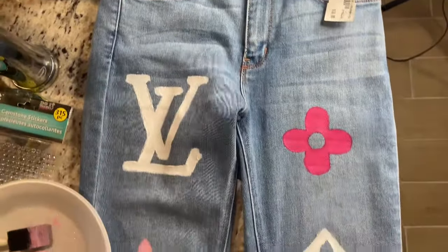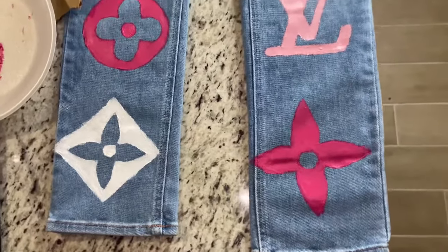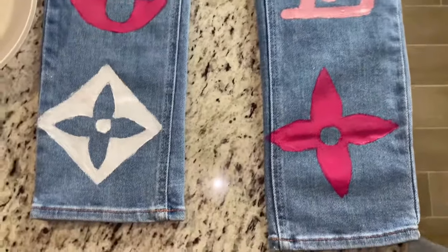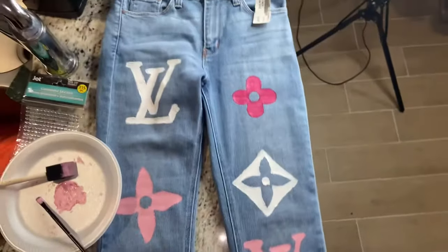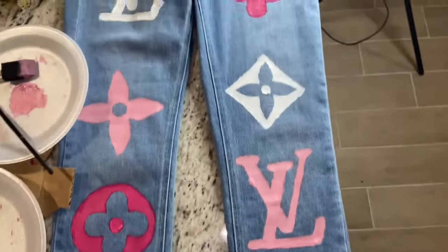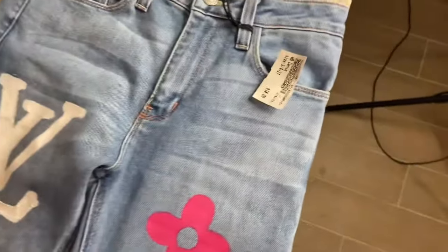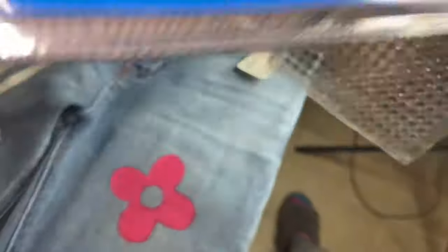This is an overview of what I have done so far. The method I used was painting over the stencil twice, then taking the stencil off and cleaning up all the edges. I'm thinking about adding some gems on the pants just to add a little bit of flair. I'll be using a hot glue gun — I don't have E6000, I wish I did — so I'll show you guys how to do that.